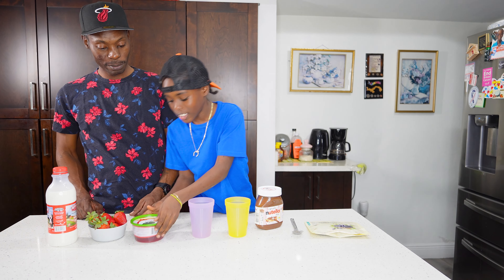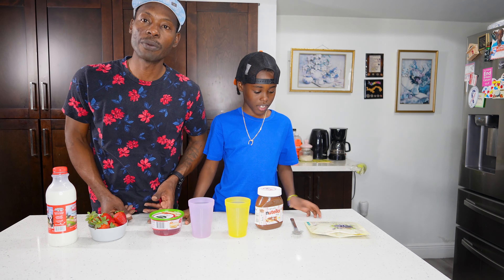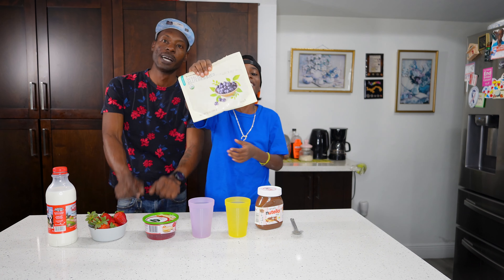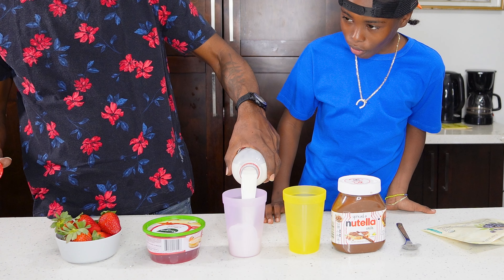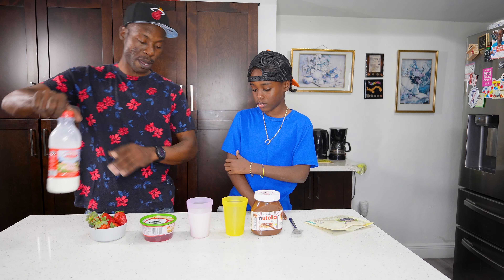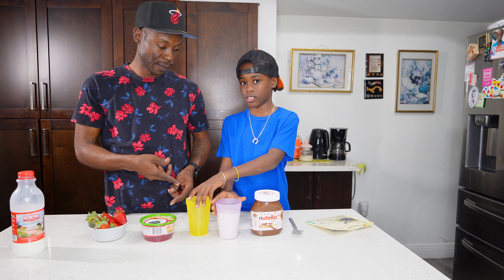We've also got pure frozen blueberries. We're gonna start off by pouring the milk. All right, so you want to put the scoop in? Yes please.